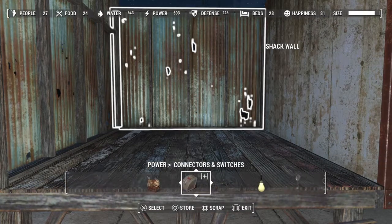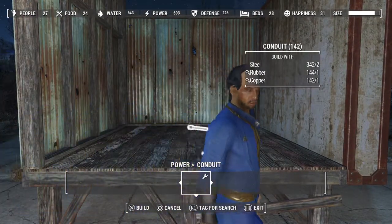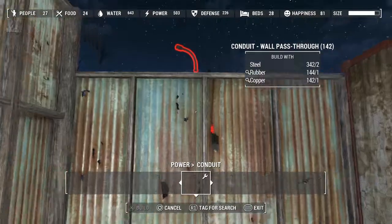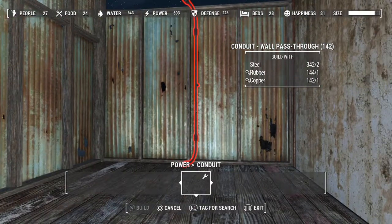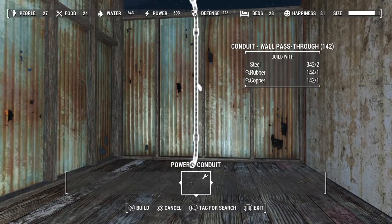So you go to Power, then Conduit, and now we're gonna go to the wall pass-through. There's a few of them. This one is pretty much standard height, and this one will fit the shack wall. It goes in there pretty nice - all you wanna do is pass the nipple through, and then this part's gonna bleed out on this side.